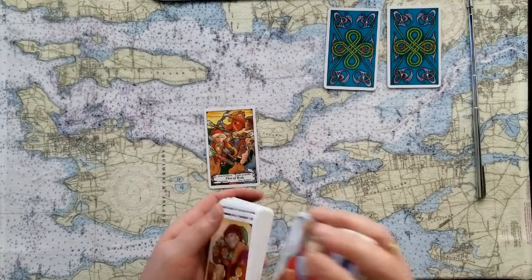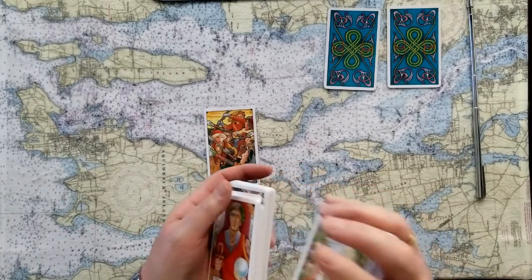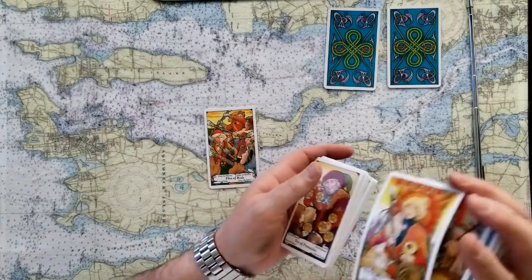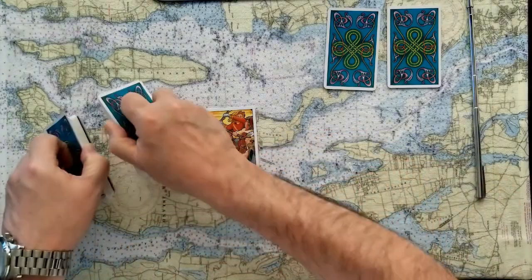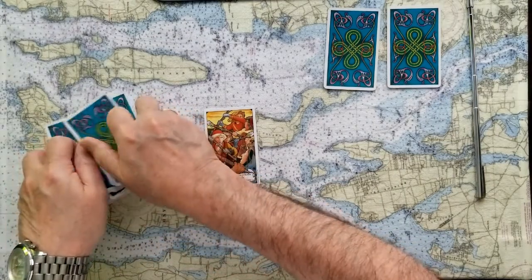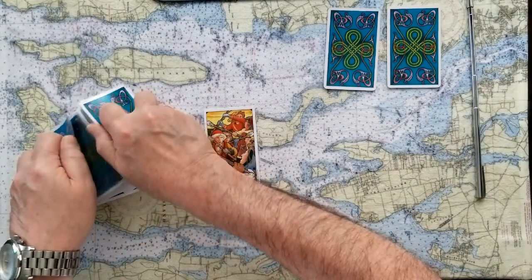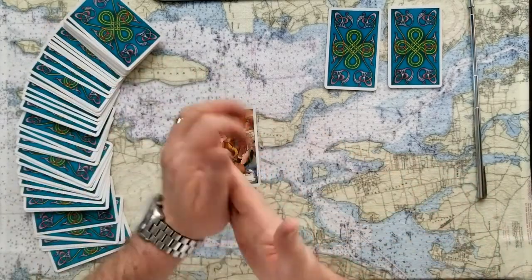The Five of Rods — rods are actions, plans, fire, moving forward. But in this case, these actions and plans involve criticism and conflict. So that's how this starts for the issue you're dealing with — you're starting with some conflict. Now let's see what we can get in the next five cards to help guide you through this decision.